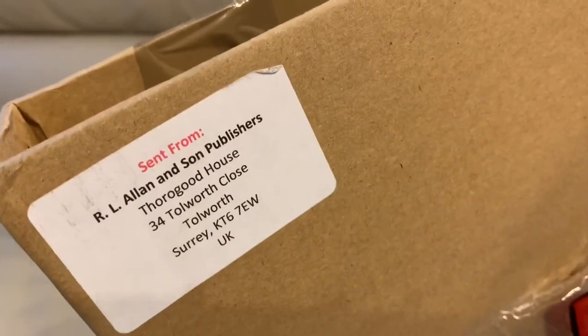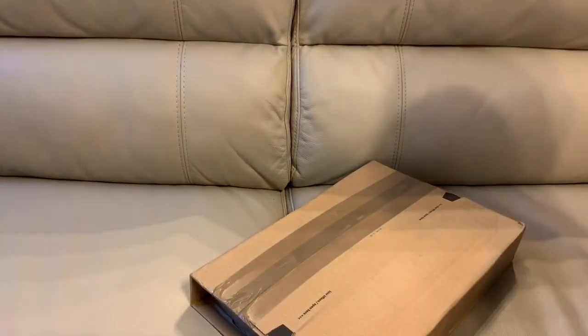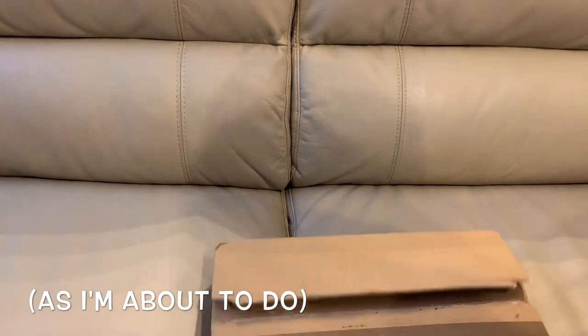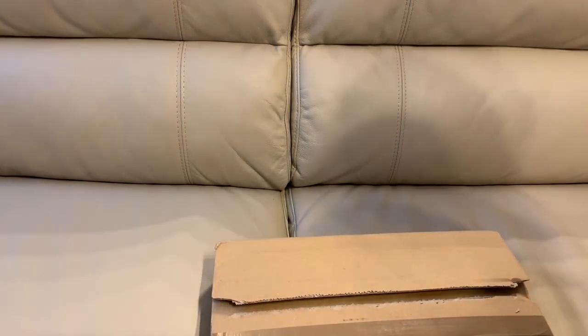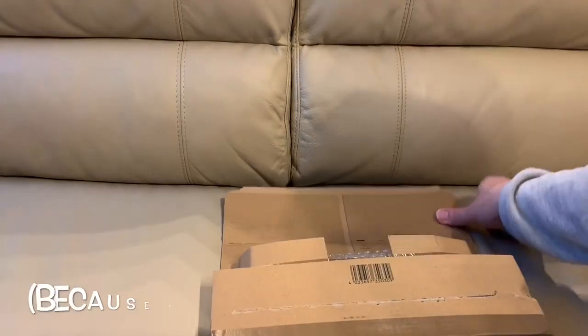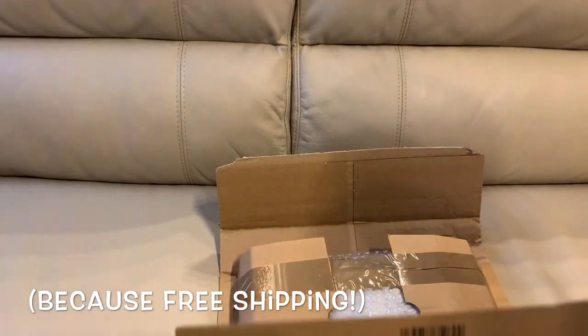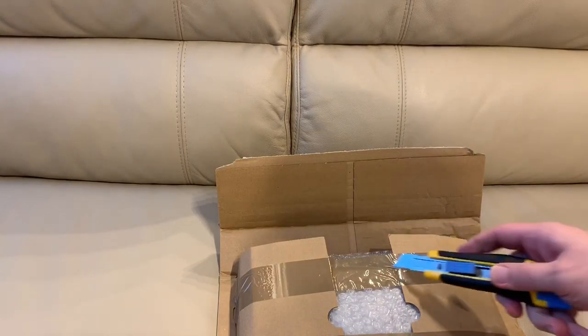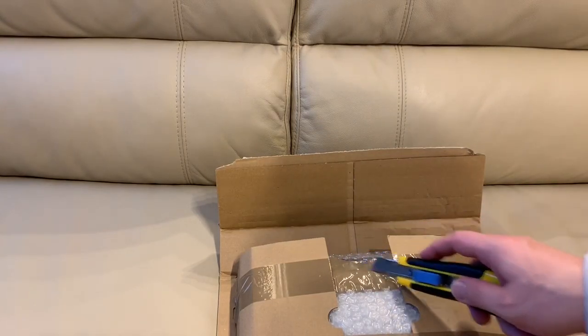I'm going to try to make this short — famous last words. How often do you hear YouTube people say that and they fail miserably? This came from R.L. Allen. I always order from Bibles Direct when I order an Allen Bible. We got off to a rocky start but we're good now. Love me some Allen Bibles.